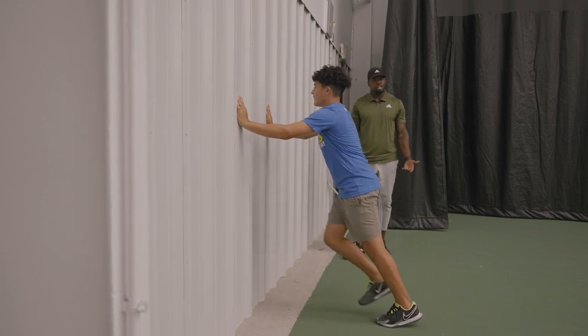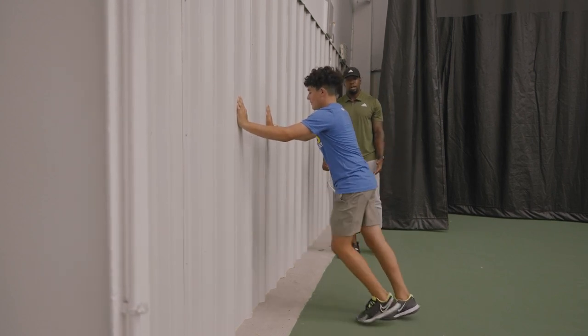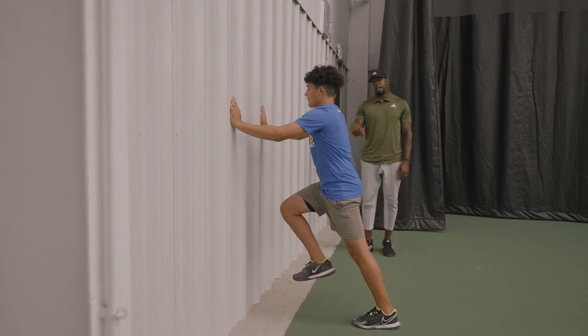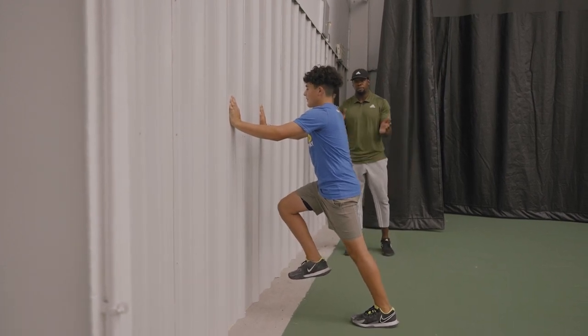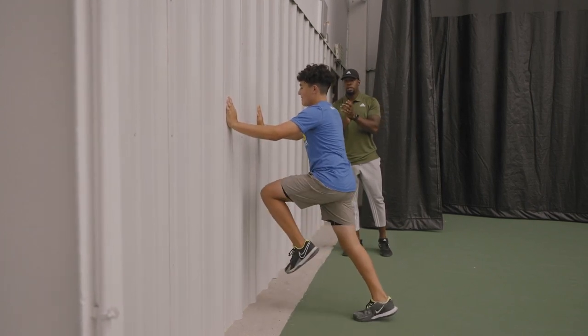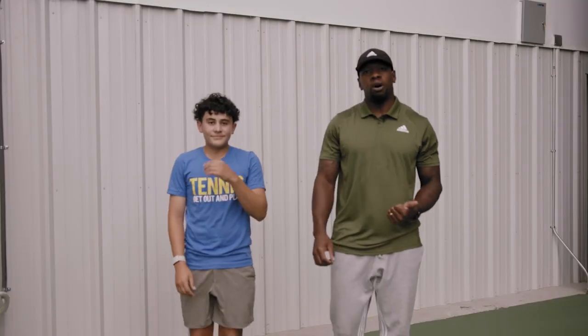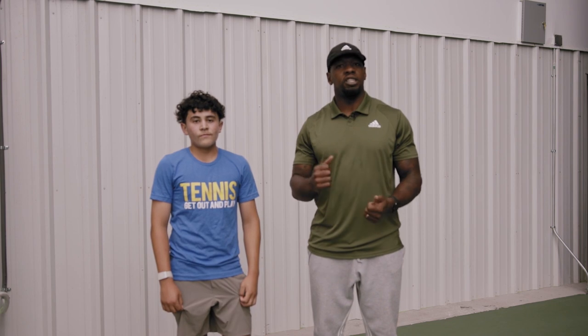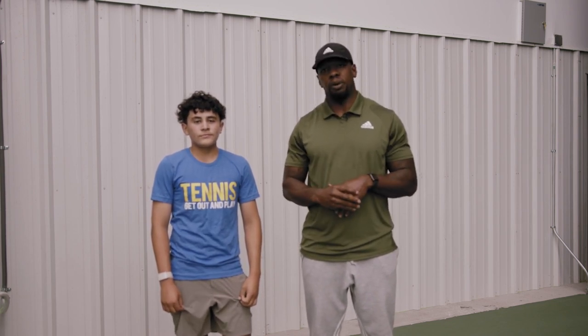This can be done reactionary as well. Bring up your right leg and now I'm going to clap and you're going to put that right leg down as fast as possible and bring the other one up. That was the wall drill. Both can be done with reaction and without reaction, teaching linear development and running in a straight line as fast as possible.